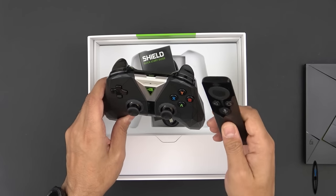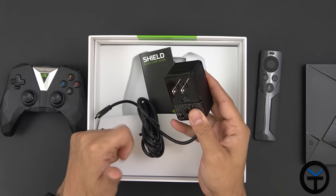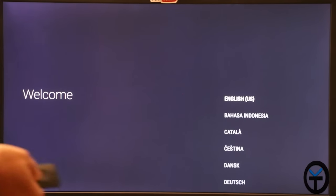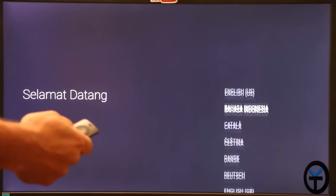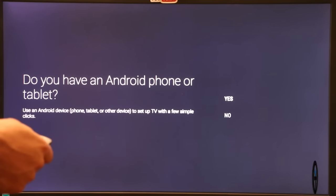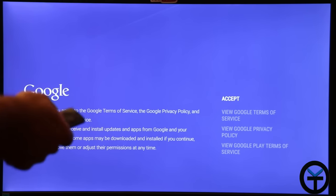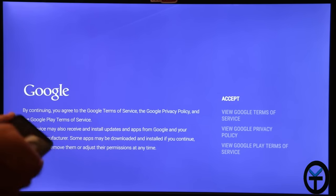Last but not least, we have the power brick sitting in the box. Let's hook it up to my 4K monitor and see how this boots up. At first boot you have two options: use the controller or the remote control — both help you get through setup. I selected English, and when asked if I have an Android phone or tablet, I said yes, which makes setup much easier. Once through Wi-Fi setup, I connected my account via g.co/androidtv — as long as you're on the same Wi-Fi as the unit, you'll be fine.